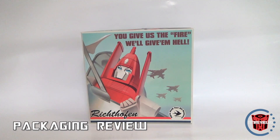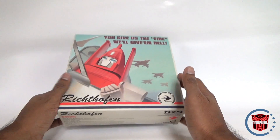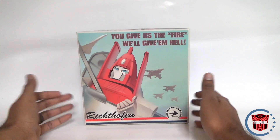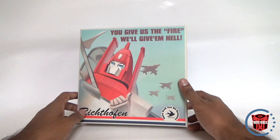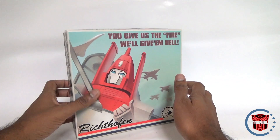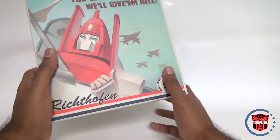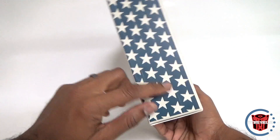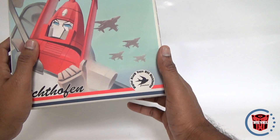What's up YouTube fans? Today I'm reviewing the DX9's Richtofen — their version of Powerglide. I'm not sure how to pronounce it; I think it's Richtofen. I believe that was the name for the Red Baron, for the biplane or triplane or whatever it was. It's actually a really cool box — it's got like American stars and stripes on it. It's got the full name: Digital X-Tall 9, or DX9 Toys.